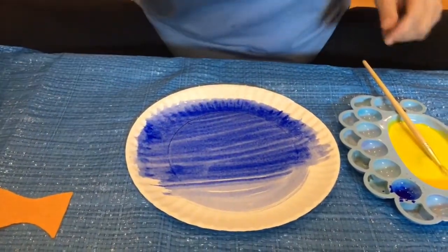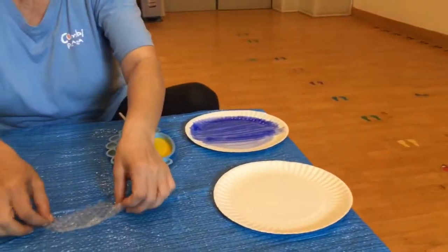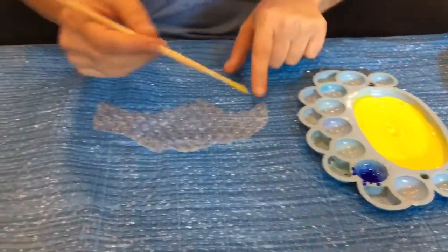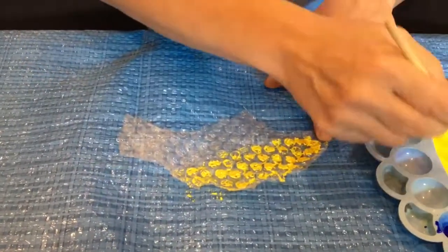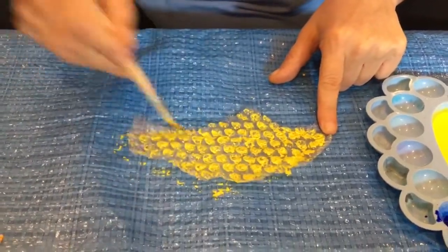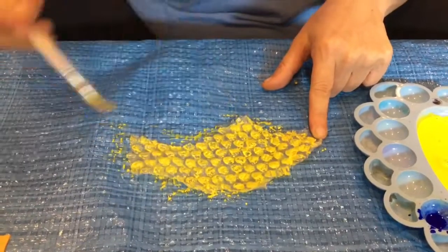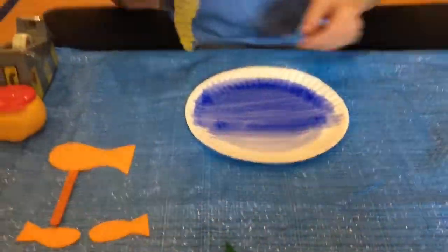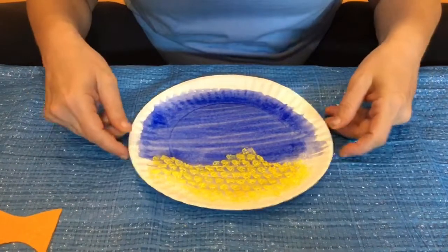And then we're going to put some yellow on — but not on the plate. Leave the plate over here. This is where we get the bubble wrap, and this is where it could be a little bit messy. I want you to colour the bubble wrap in yellow. Mum and dad, you can put lots of water into the paint — it's just to cover all the bubble wrap in yellow. I love painting! Alright, so that's all of the bubble wrap in yellow. That is going to go at the bottom of your plate. So I'm going to let this dry for a minute or two.